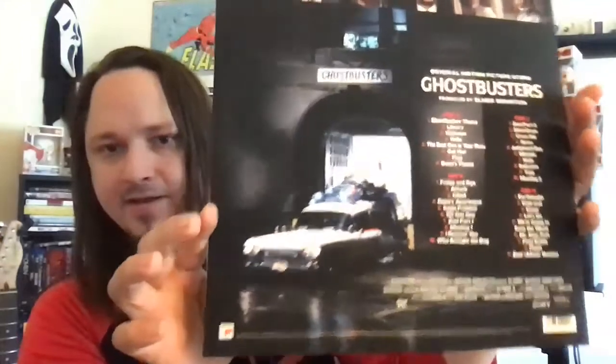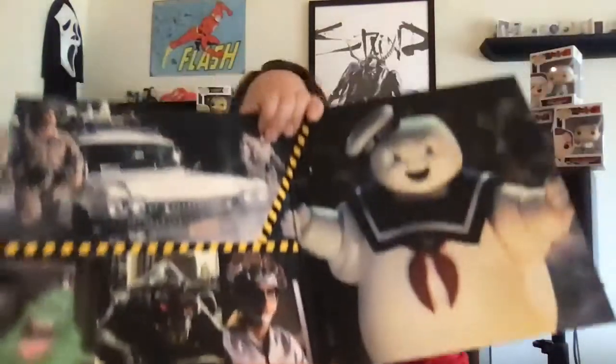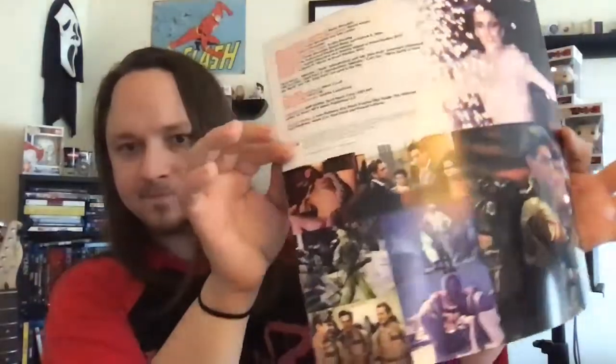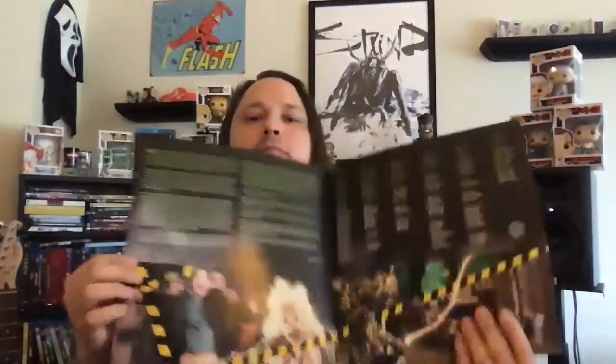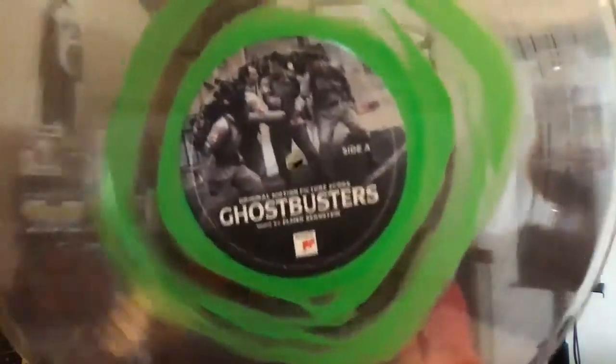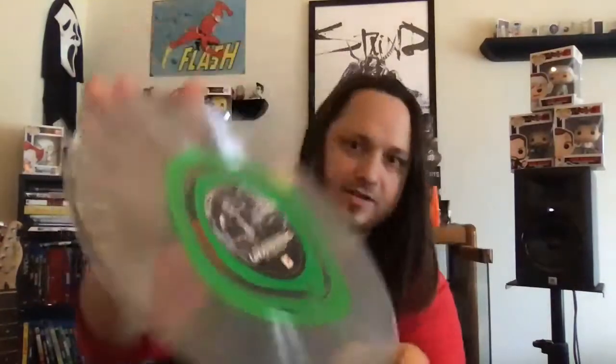Here's the back of it, and here's the inside. Let's open it up — Ghostbusters! Here's my favorite part: I love vinyls that aren't just your traditional black. Check this out — it's clear with a little bit of green slime in the middle.